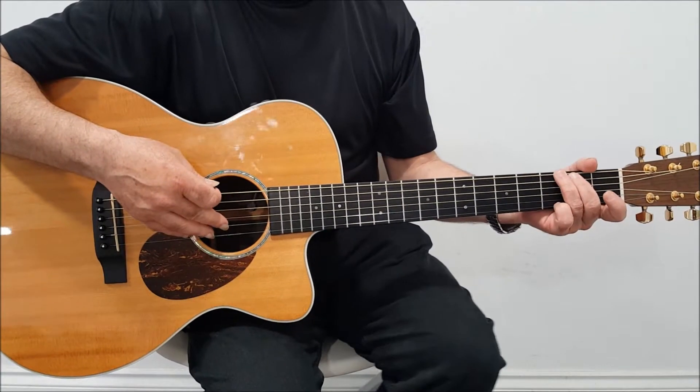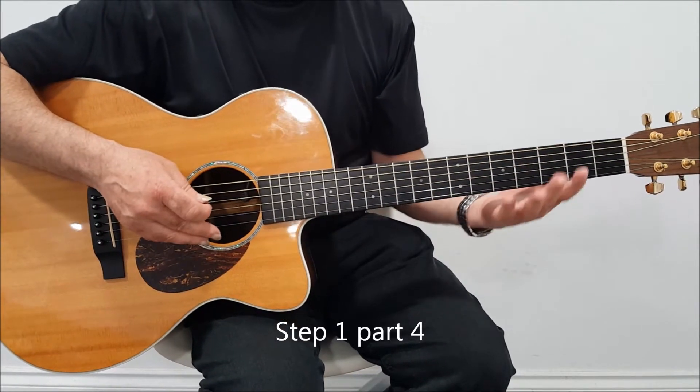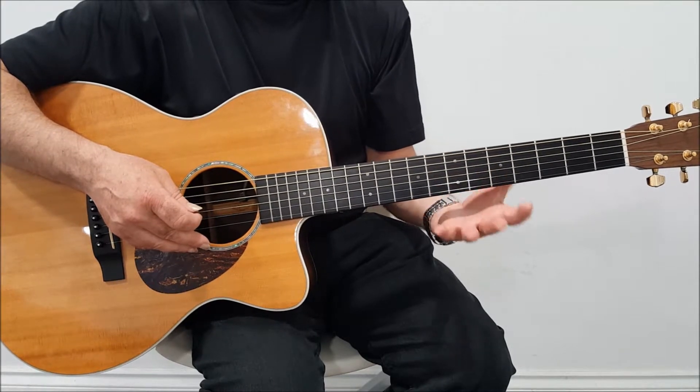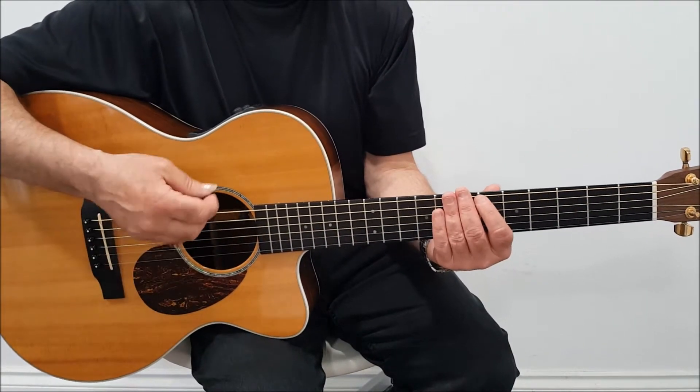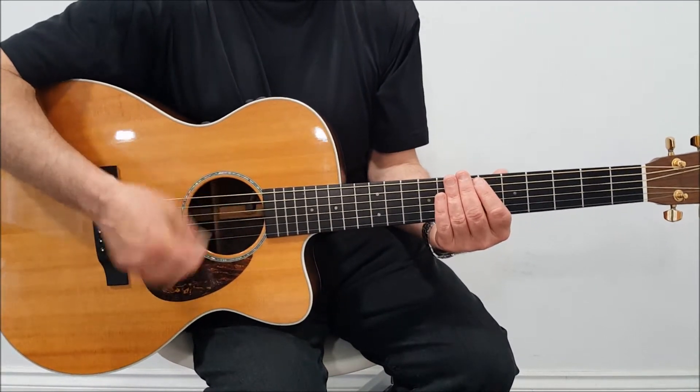Now we're going to have a look at the strumming hand. For the purpose of this exercise we're going to damp off these fingers — what I mean by that is we're going to kill off the sounds. So we're just going to get our fingers very lightly and lay them across there, so we have just this percussive sort of sound.